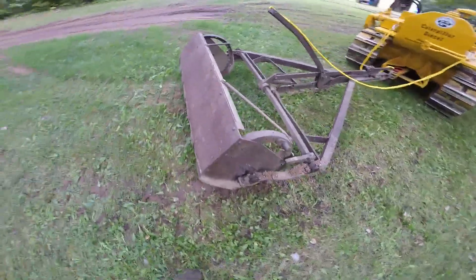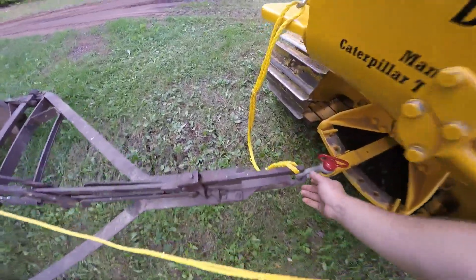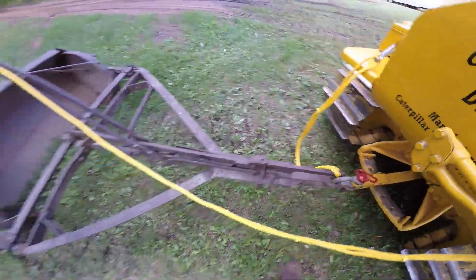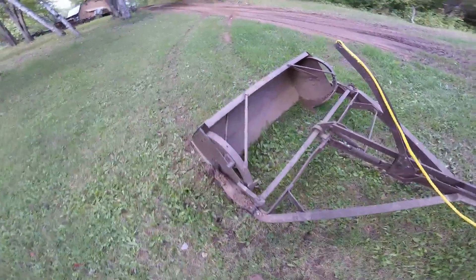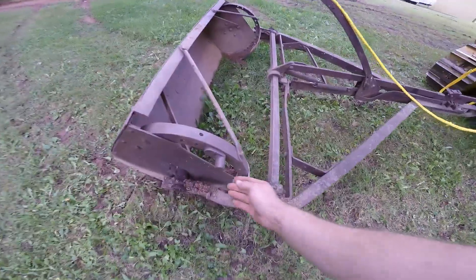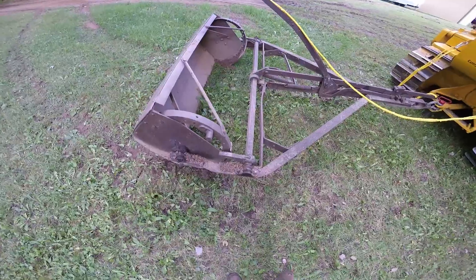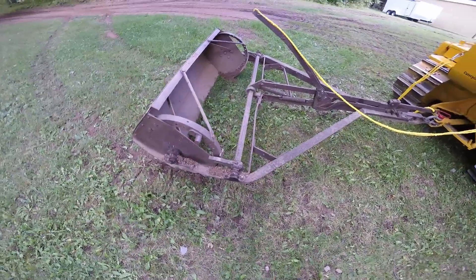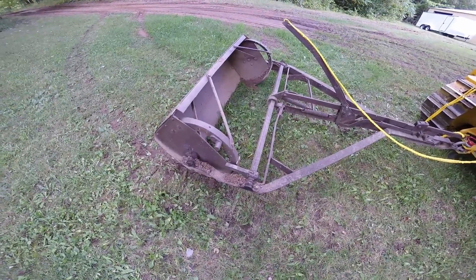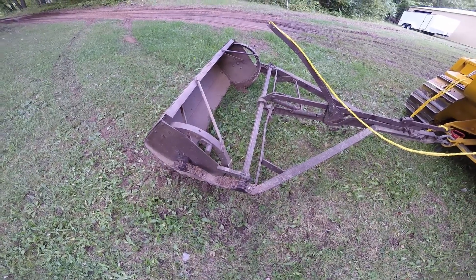When you get to where you want to dump the material, you would come back here and lift the trip lever again. It will then cause the bowl to rotate further forward from where it is now. These stops will hit these levers and you will essentially be in dump mode, and it will also spread the material over the course of 10 to 12 or so feet, depending on how full the bowl is.